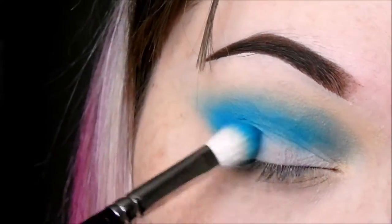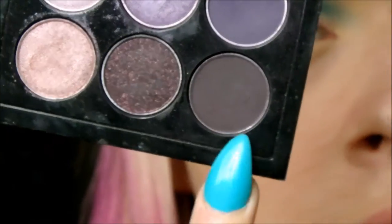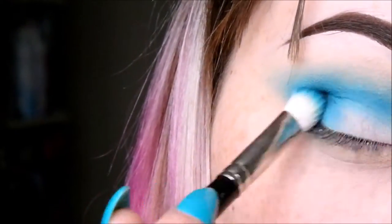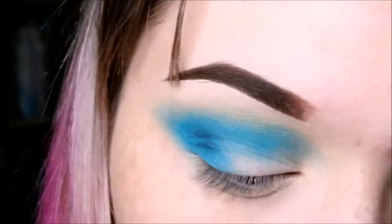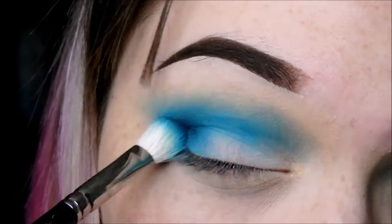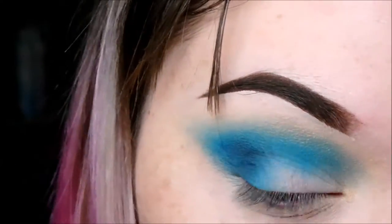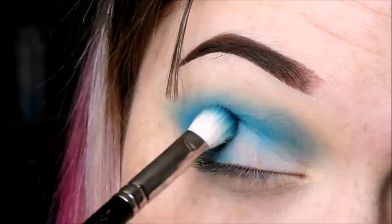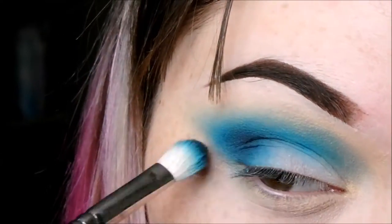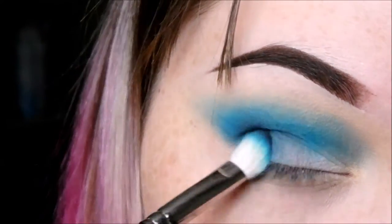Next we're going to go in with the Purple Times Nine palette. I'm going to take this really dark purple — I believe it's called Bonnuit or something similar, I can't really pronounce it — and with the same fluffy brush I'm going to work this onto my outer corner and slightly in the crease to add depth. The reason I use this slightly purple colour — which looks really blue once put against Electric Eel — is because I don't have a deep blue colour, so I use this instead to create the same effect, and it worked perfectly.